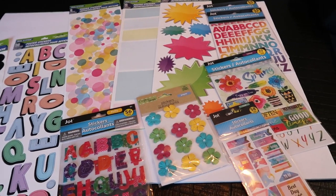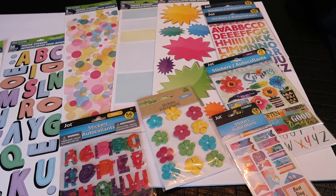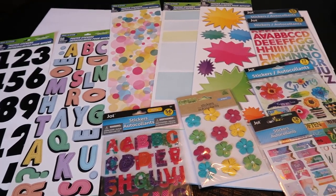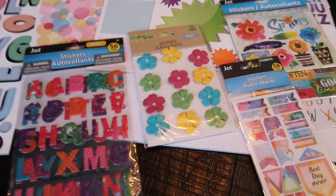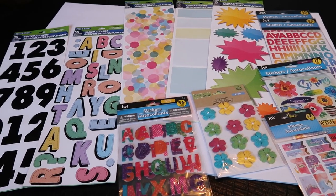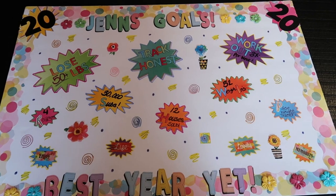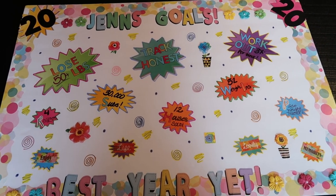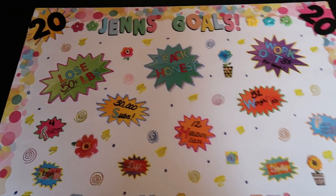I don't want the traditional magazine cutouts. I'm going to make mine a little more personal with some of the colors that I like. I got letters and numbers and stickers, and even these cute little 3D flowers. So I'm going to put together my 2020 vision board. I'm so excited. So my vision board is done and I love how it turned out. Let me show you where I'm going to post it, but let's take a good look.